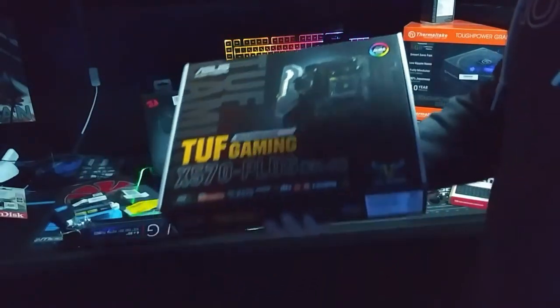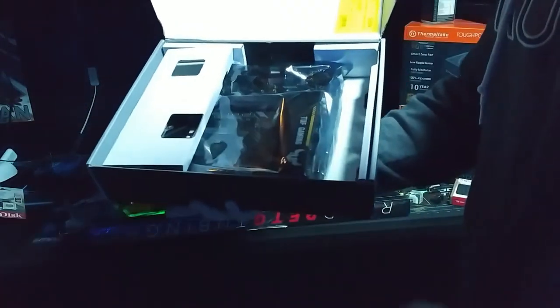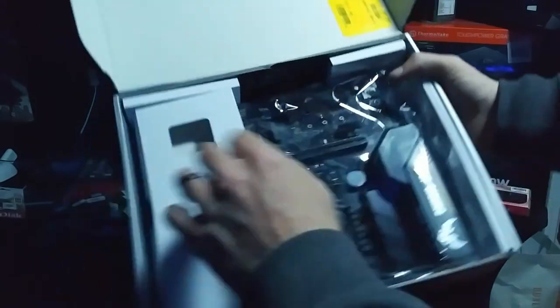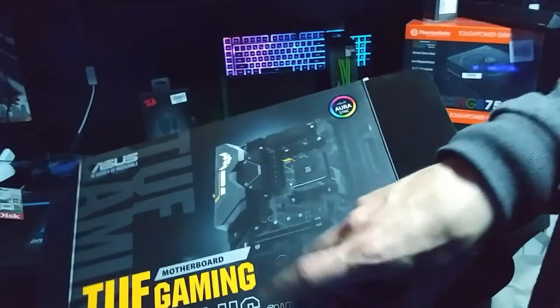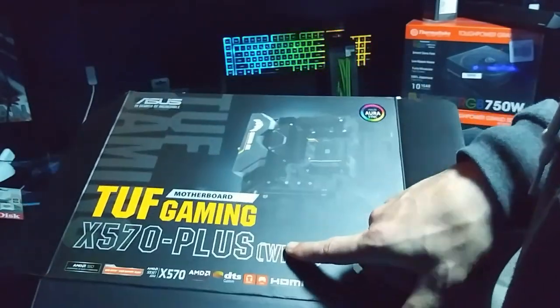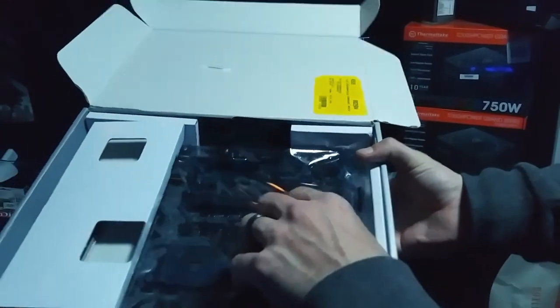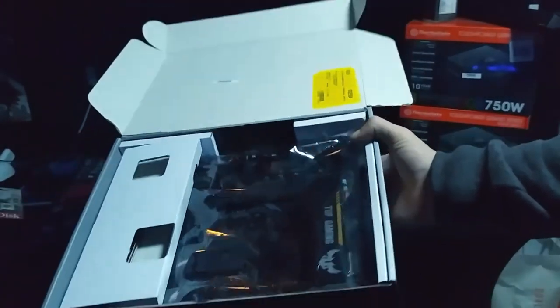Now this one - it says TUF Gaming X570 Plus motherboard. I know it says TUF there - it's a TUF-branded motherboard - but it's actually a B450 Plus Gaming ATX motherboard. No wonder they were selling this for 60 bucks. I was like, 'Oh I gotta buy that - 60 bucks, oh yes!' But come to find out it's actually a B450 Plus - another Ryzen board. More Ryzen stuff, even though basically every other computer I've built or owned has been Intel.